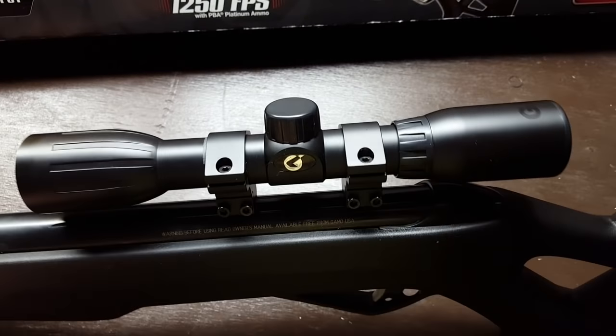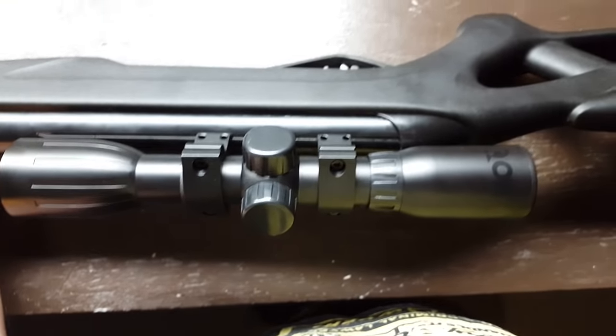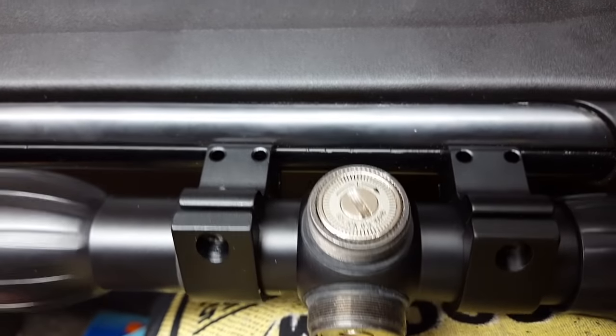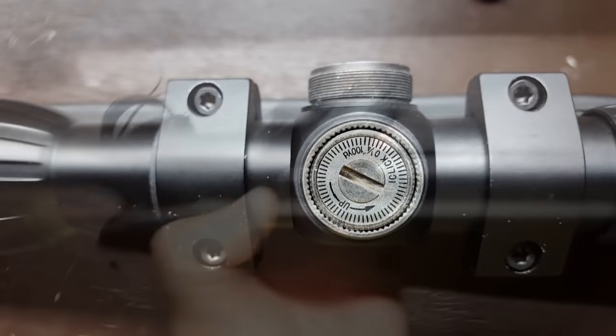Now the scope that it ships with — I've seen a lot of complaints online about these things — but after getting it zeroed in, I was really amazed at the accuracy. I was able to get some pretty tight groups. It's got simple turrets on the side where you can make all your adjustments to get it zeroed in.